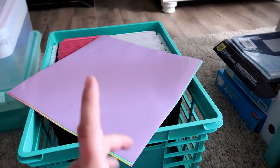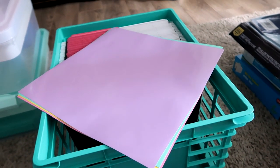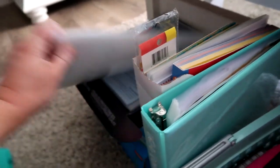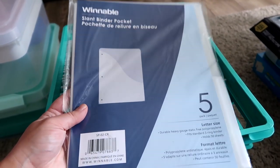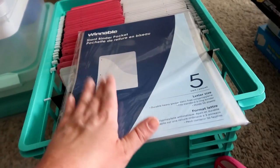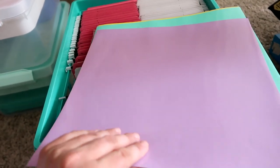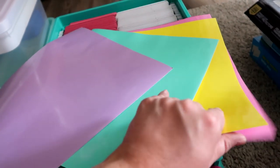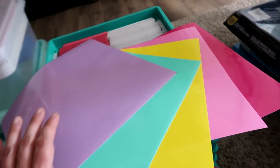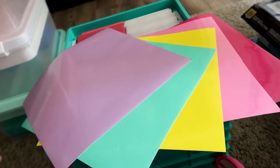My daughter is going to have a binder for all her daily work. My son doesn't necessarily need that — at most I'll put his work on a clipboard since he's five. She has a lot more subjects, so her weekly folder of worksheets will go into a binder. I purchased vinyl to cut with my Cricut — labels for each subject like language arts, math, science, history, and geography — and I'll put those on the clear pocket folders to tell them apart. I'll share more once that's done.